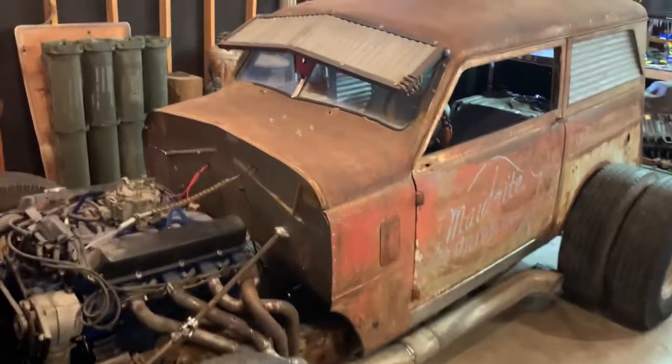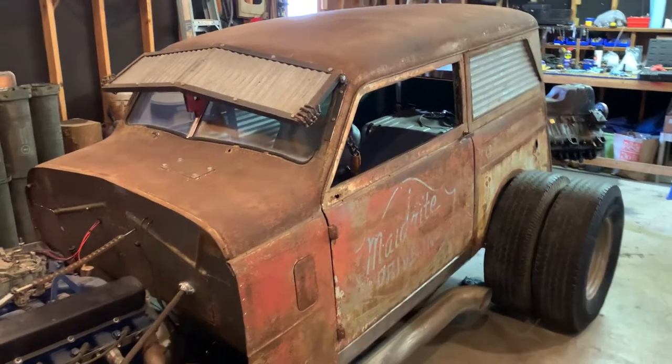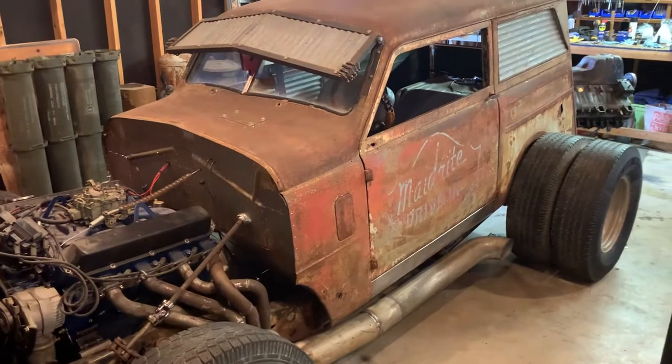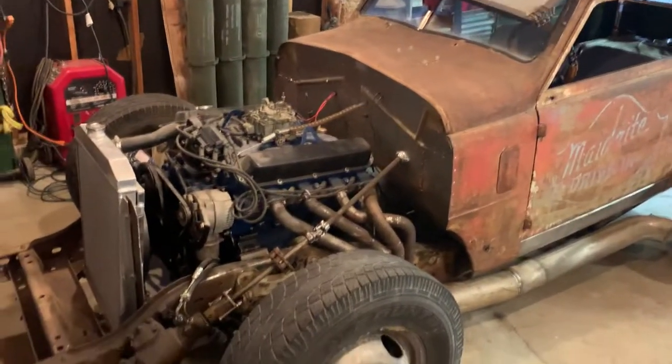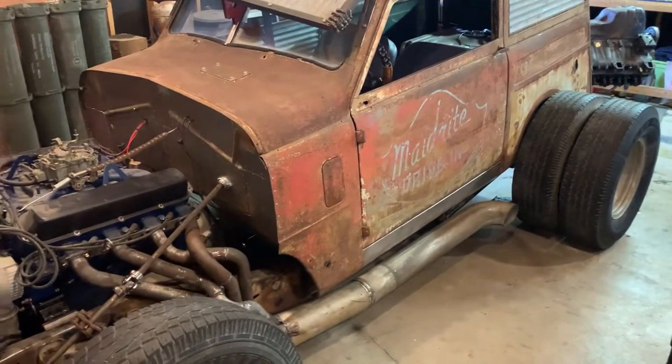The body is a '49 Crosley station wagon. It came out of — I believe Michigan, maybe Minnesota, somewhere up there. The frame is a '91 Dodge one-ton D350 chassis with a Dana 70 rear end.